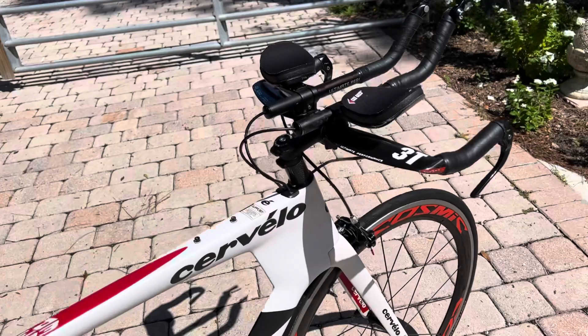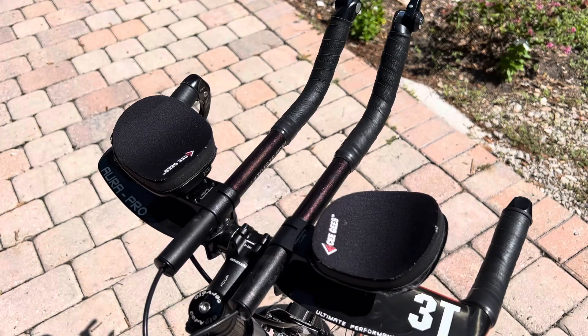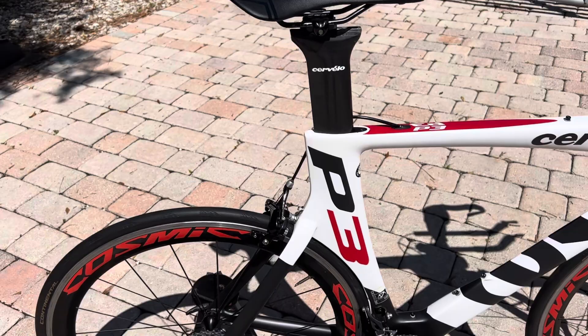It's got the 3T Aura Pro carbon handlebar set — super stiff, super lightweight. It's got adjustable aero bar extensions, new pads, and new bar wrap. It's also got a brand new saddle, an EC90 Spied saddle.